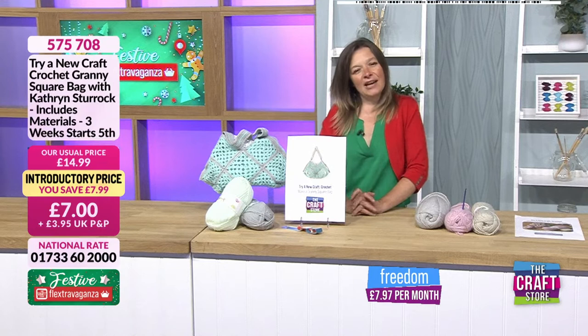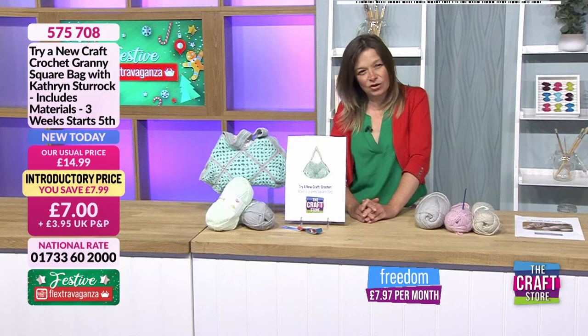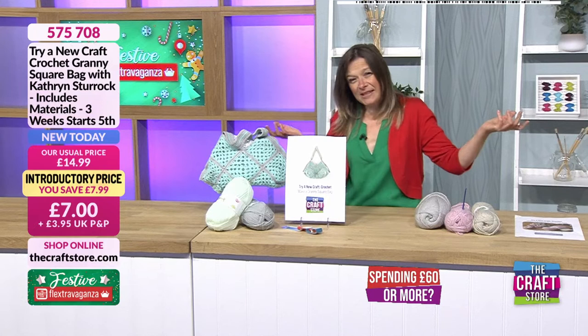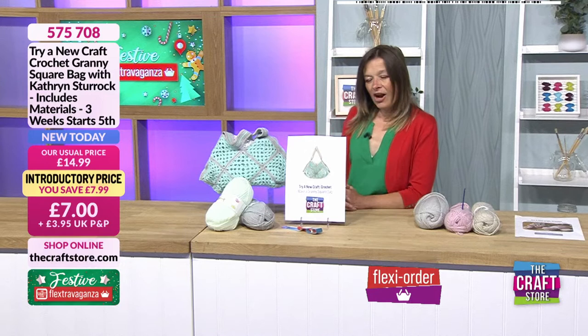Hello and welcome. It is the continuation of our wonderful festive weekend, which is running till Tuesday, as is the festive flexaganza. It means if you're spending over five pounds you can split it into two payments, so today you can pay seven pounds but split into two payments if you want — 3.50 and then 3.50 next month, which is marvellous.